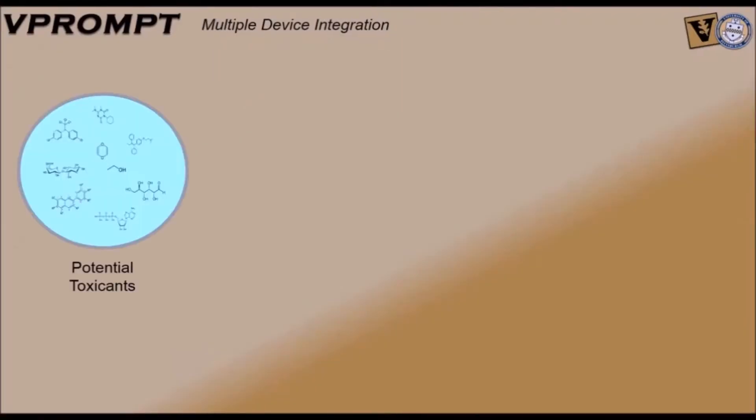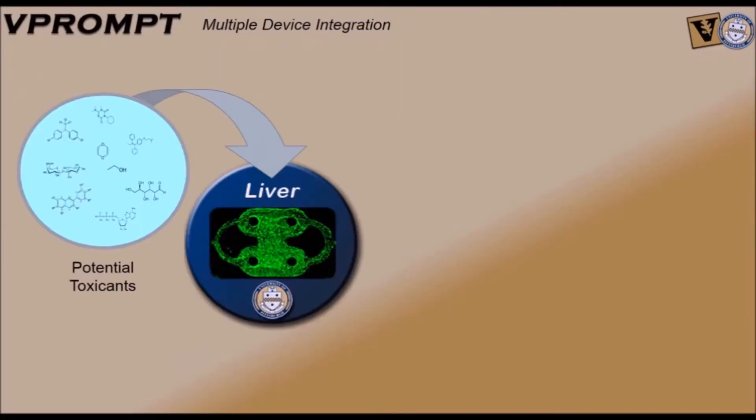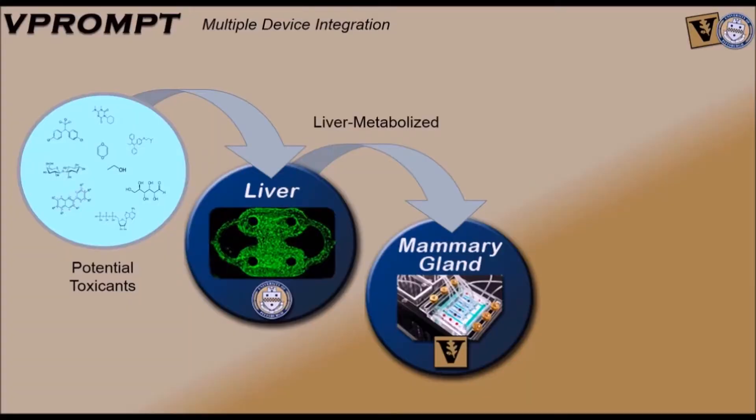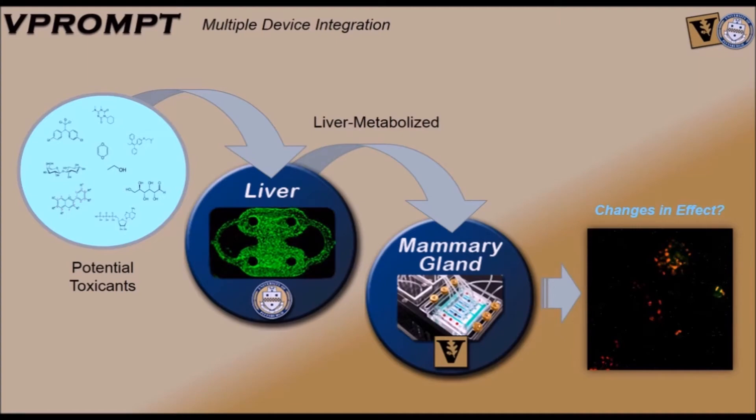To date, things are fairly in agreement. I envision in the future these types of organ-on-chip systems hopefully recapitulating a better organ system, and as we are capable of beginning to build out and connect these different organs — just adding liver in — we're going to be able to look at how the liver metabolizes an agent and whether we get new bioactivities affecting that downstream mammary gland. That's much better than what we would do traditionally in static culture.